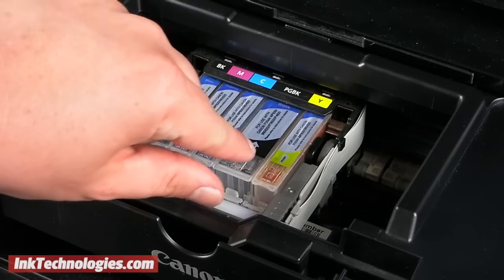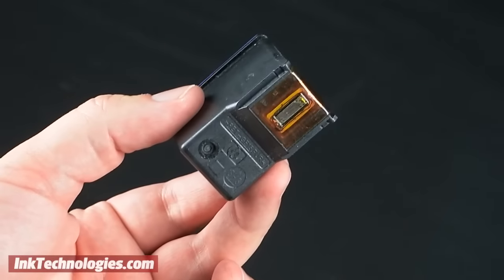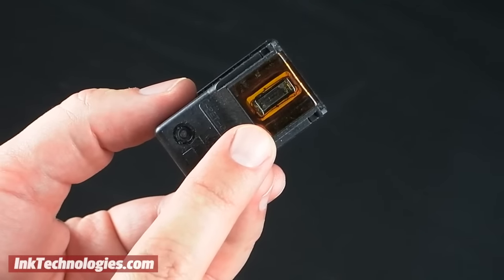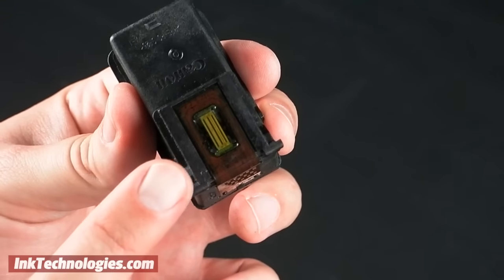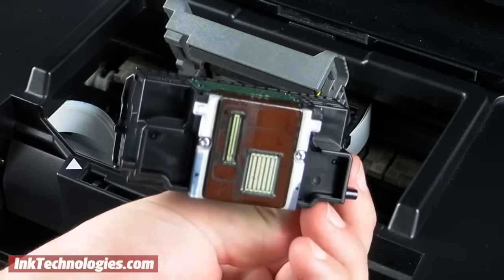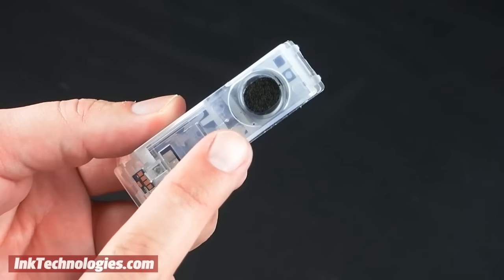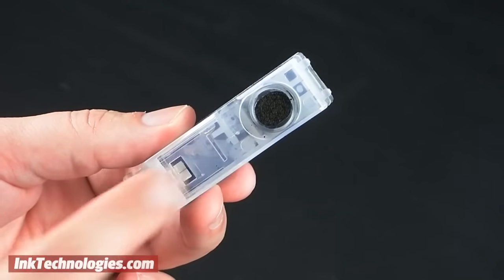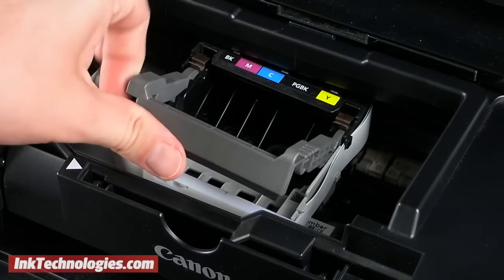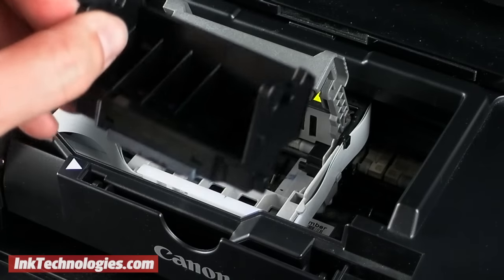First, remove the cartridge from the printer. There are two different styles of printheads. For some models, including many Epson and HP printers, the printhead is often integrated into the cartridge. Some models such as those from Canon have a separate printhead that can be removed. The cartridges themselves often have a sponge at the bottom and these should not be cleaned. Instead, remove and clean the printhead unit rather than the cartridge itself. You may need to remove all of the cartridges to access the printhead unit.